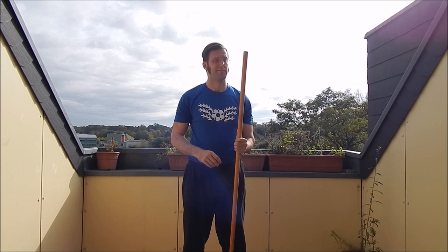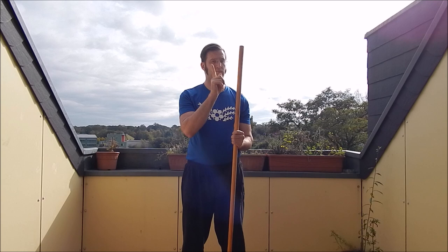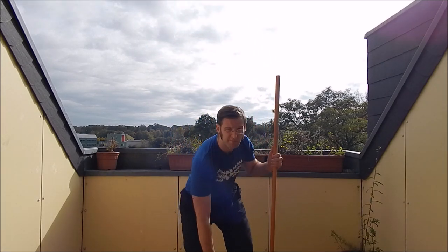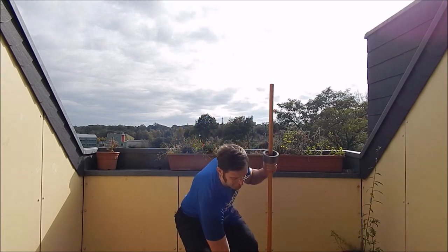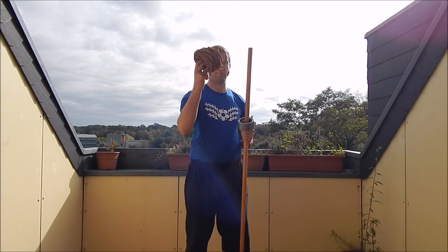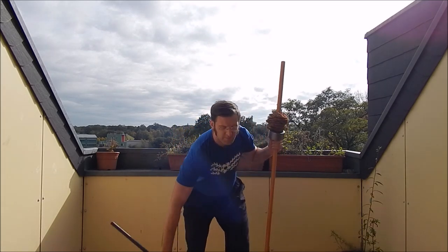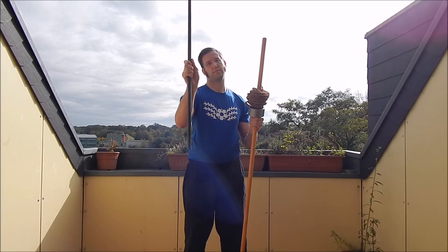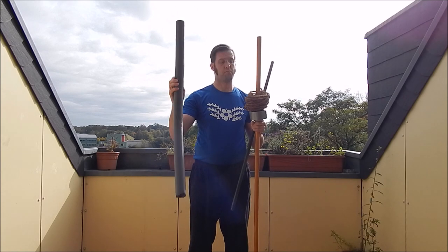Today I want to show you how to do your own simulator for drilling with just four things: a stick, some tape, some rope, and an iron stick. And if you want to, a bit of pipe isolation.